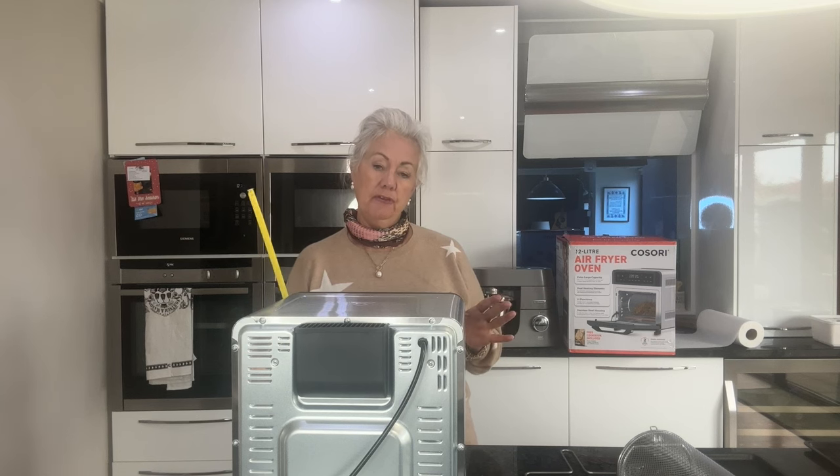Hi, my name is Helen and this is my channel, Helen Mary Jo. If you're new here, welcome. If you're returning, thank you. So today I have got this air fryer oven, which is slightly different to the air fryers I've shown you before, and I'll show you why in a second.